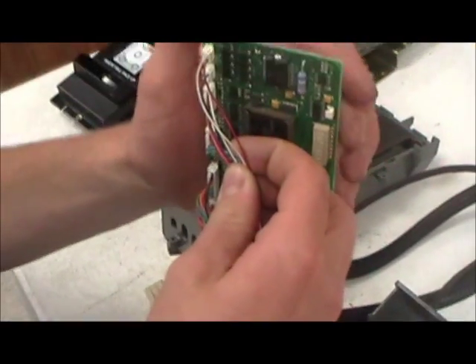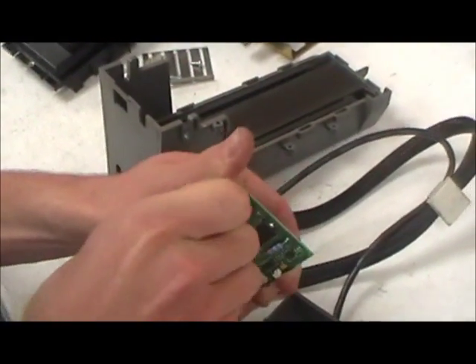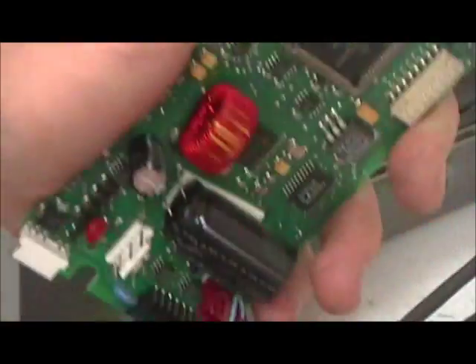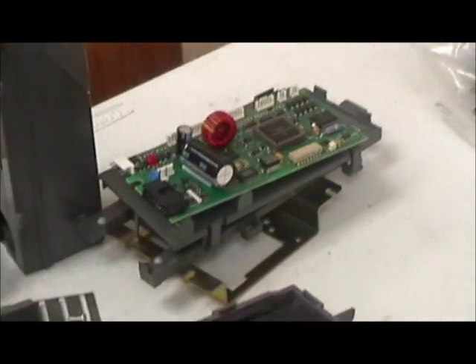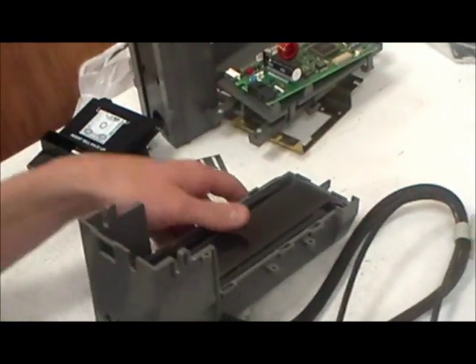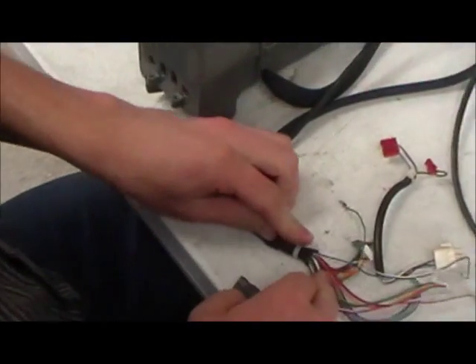Next, pull out the control board. Be careful to touch it only on the sides and unplug everything on it. Set it on a piece of plastic so that static doesn't damage it. Then use a razor blade, pocket knife, or whatever you have to cut the twist tie holding the two harnesses together.